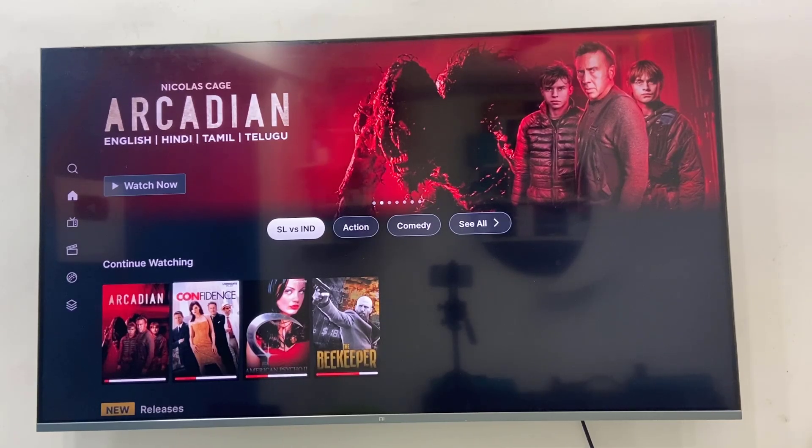Hey guys, welcome back again. I'm MJ. In this video, I'll show you how to remove 'Continue Watching' in the Airtel Extreme app on Android or Smart TV. Here I have a 'Continue Watching' section — if you want to remove a video, just select it.